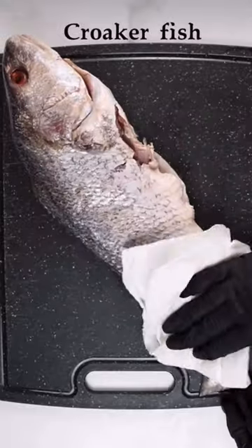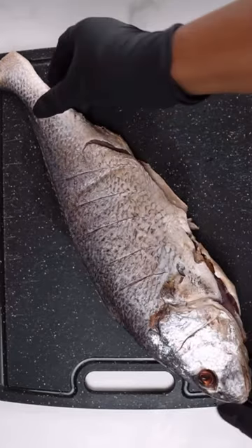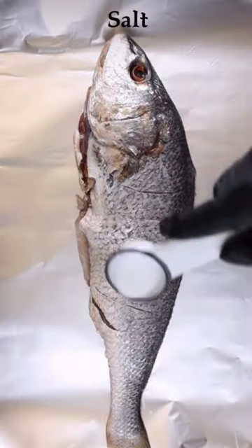Then mix everything together. Next, we'll clean our croco fish — make sure to clean it very well — then cut it open at the back, as you can see, and place it on our foil.